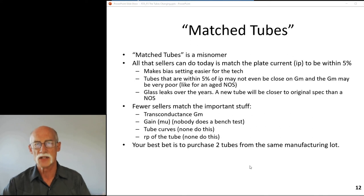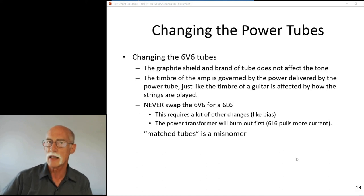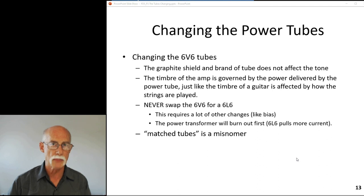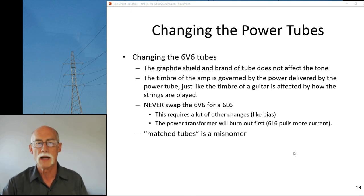The best thing you can do is purchase two tubes from the same production lot - same year of manufacture. Also, never swap the 6V6 for a 6L6; that's a mistake because the 6L6 pulls a lot more current on the plate. As a result the transformer will try to deliver too many amps, you'll burn out your power transformer, and that would be very unfortunate. Again, matched tubes is a misnomer.